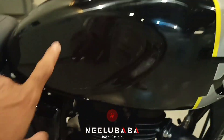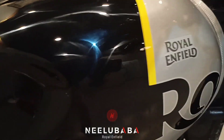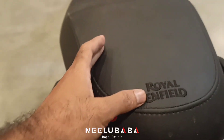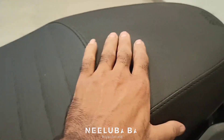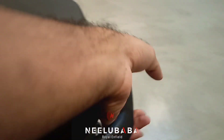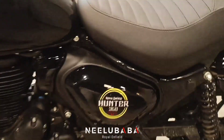You can see the Royal Enfield sticker on the field. This is the Royal Enfield version of the seat. The seat will be found here, and it is a Royal Enfield seat. The seat is very comfortable and it's quite nice. You can see the seat back. On the seat, there is a panel.